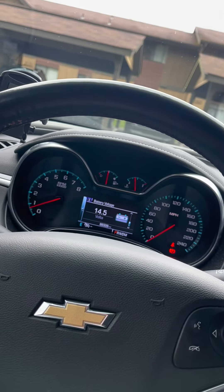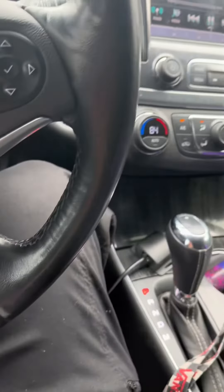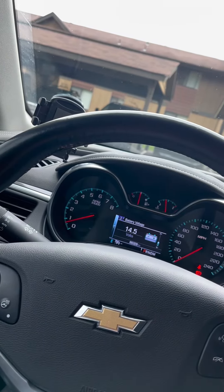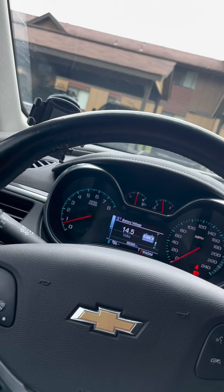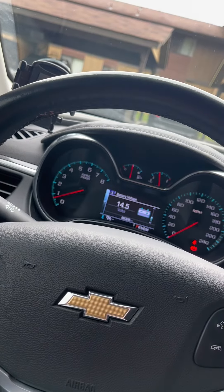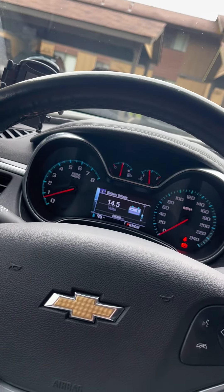On my next video I'll show you guys some videos of me bumping it at half tilt, and then two or three months from now you'll see me bump it full tilt at 14.5 volts. It just needs 14.4 volts for a thousand watt RMS.